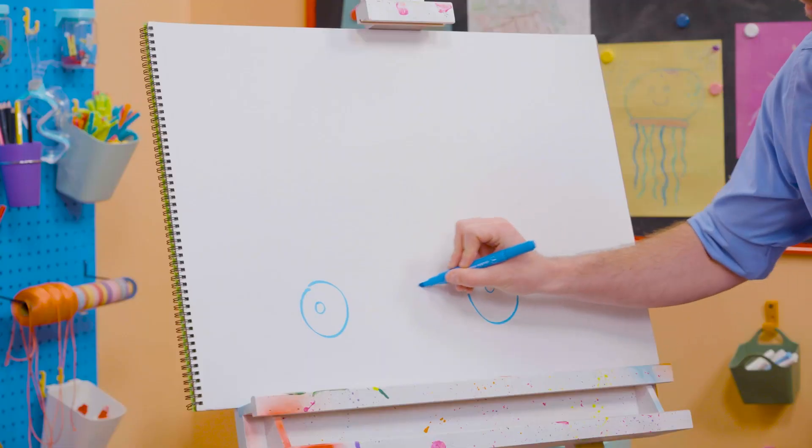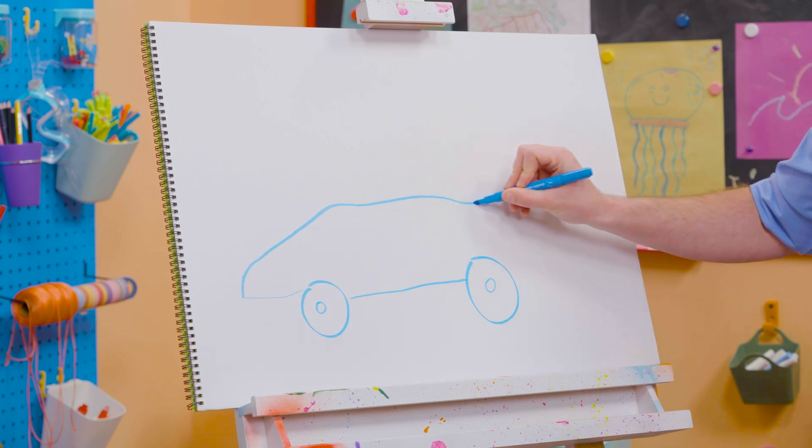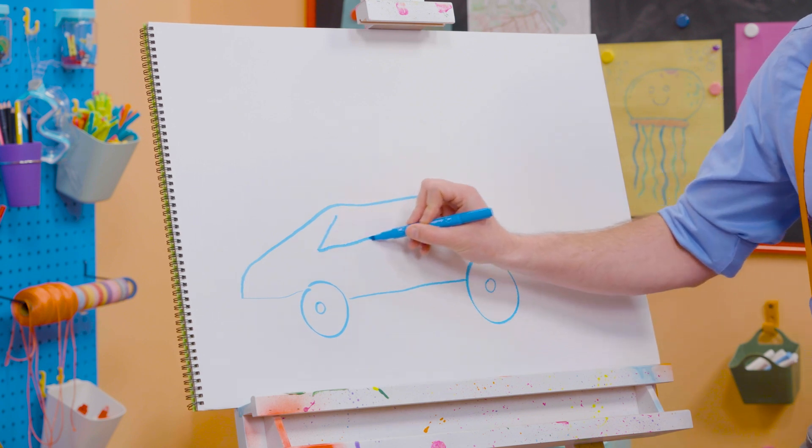Let's draw the body of the race car — a nice aerodynamic shape, so fast! And then let's draw a triangle for the back right there, and a triangle for the front right here.